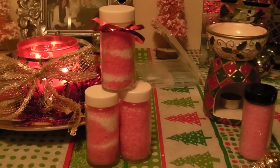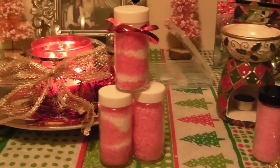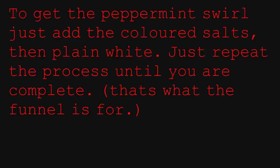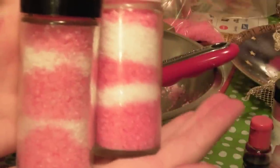There you go, that's all you need. If you wanted to use peppermint essential oil instead of extract, that would be a lot more soothing on your skin, but this is what we have. Decorate them however you'd like — I just put a little ribbon on, but I'm actually going to put little cute gift tags on them.